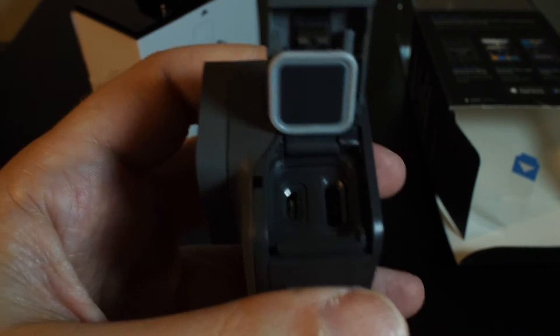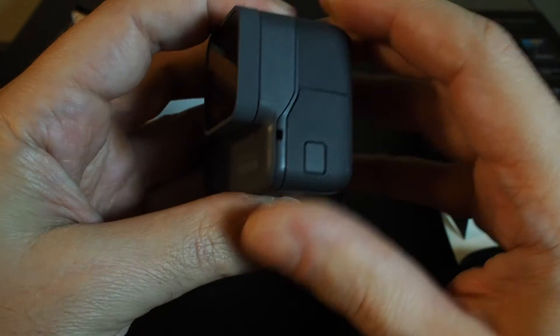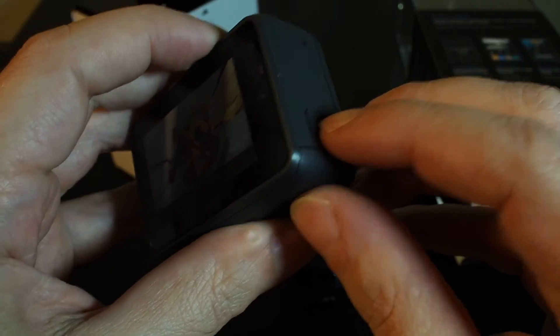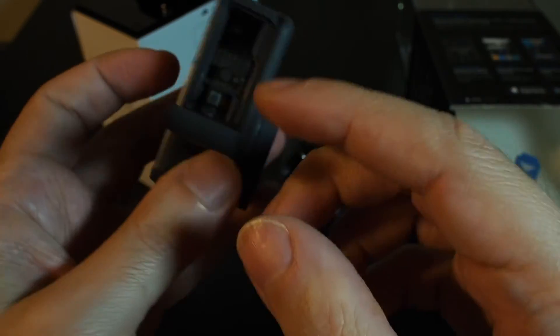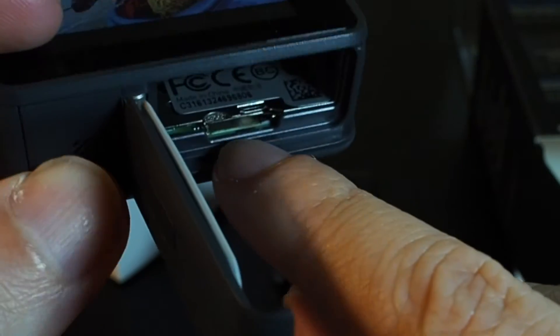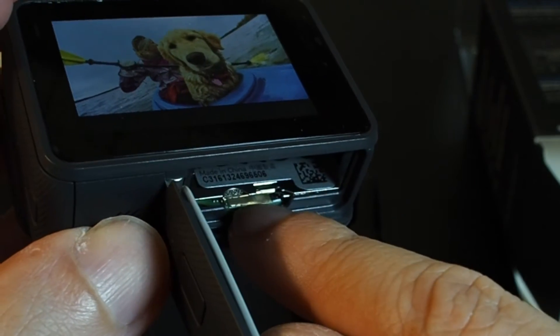Another key thing is that we have now waterproof seals on these case doors. This is the mode button on the bottom to get at the battery — you have to push and slide. The battery is not in. Right here you can see where the micro SD card fits in, so we can't turn it on just yet.